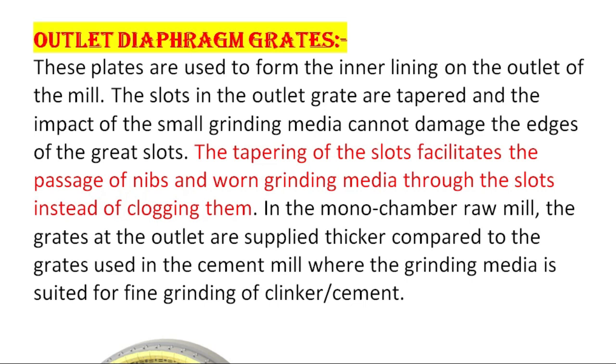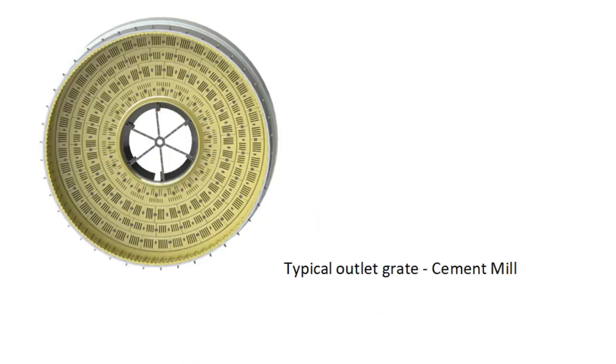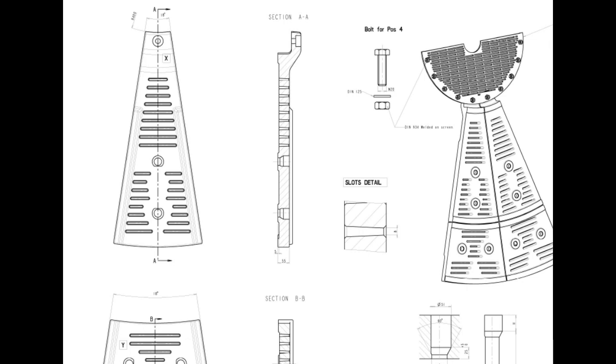Outlet diaphragm grates: these plates are used to form the inner lining on the outlet of the mill. The slots in the outlet grate are tapered and the impact of small grinding media cannot damage the edges of the grate slots. The tapering of the slots facilitates the passage of nips and worn grinding media through the slots instead of clogging them. In the mono-chambered raw mill, the grates at the outlet are supplied thicker compared to those used in the cement mill. The tapering means if the inlet of the slot is 10mm, then the outlet of the slot could be 20mm. So if any nips below 10mm enter the slots, they can pass freely to the mill discharge side and the diaphragm will not get clogged.